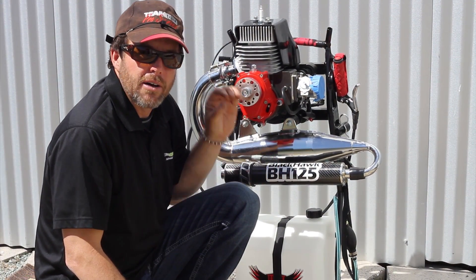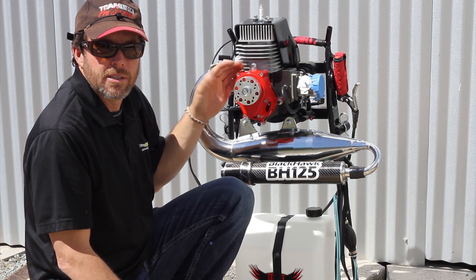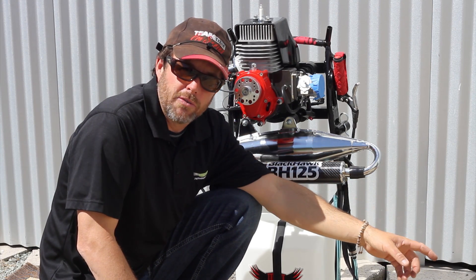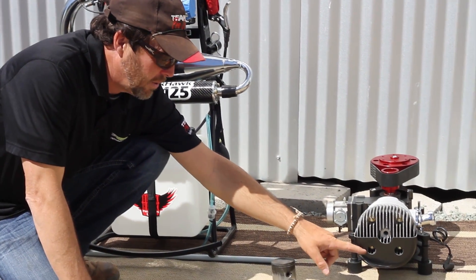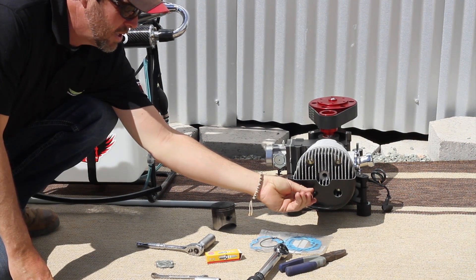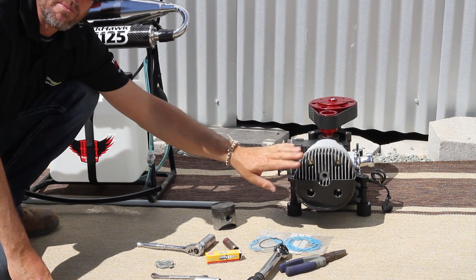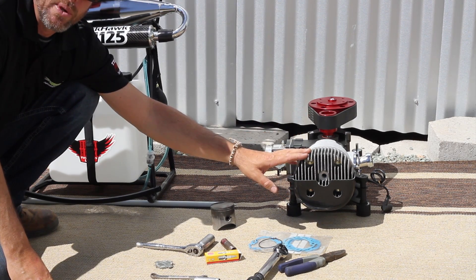The procedure of torquing the cylinder head on a 125, which is the example I have here, is very simple. Everything I do here applies to the Air Max as well. The only difference is on the Air Max we drill two holes in the cowling that allow the socket to fit inside, so there's no reason to even remove the cowling on the Air Max. Basically a three-minute operation.